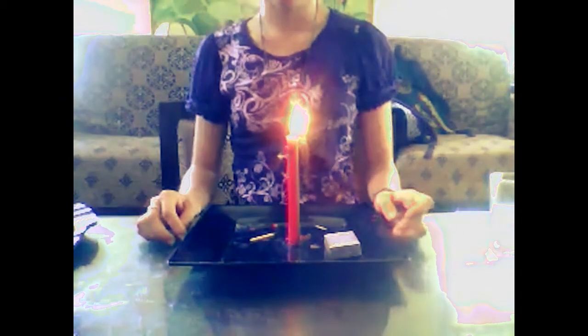Light it through the smoke. Materials needed: a candle and a match. Procedure: Light the candle. Light the match using the fire of the candle.